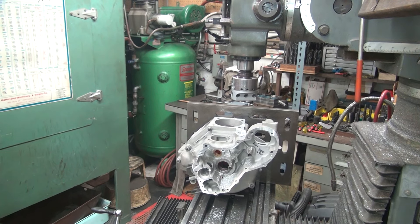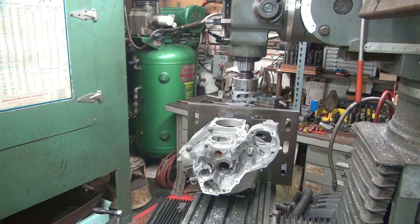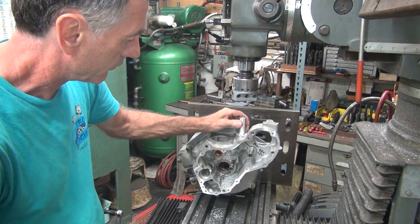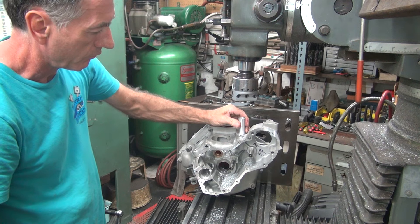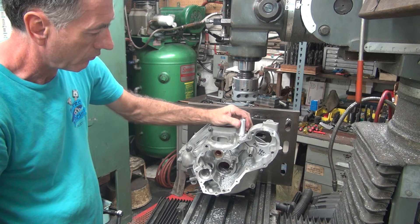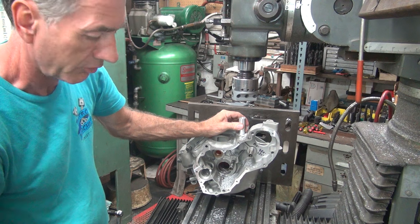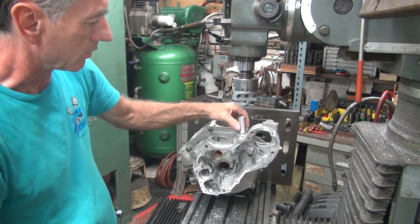All right, we're back. Let's try to put this in. Okay, so here's our bushing. Yes, that goes in a little bit easier on that side. One side's a little bit bigger than the others. That will not go that way — we'll go this way.